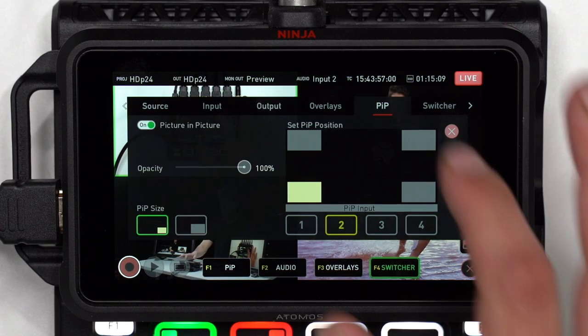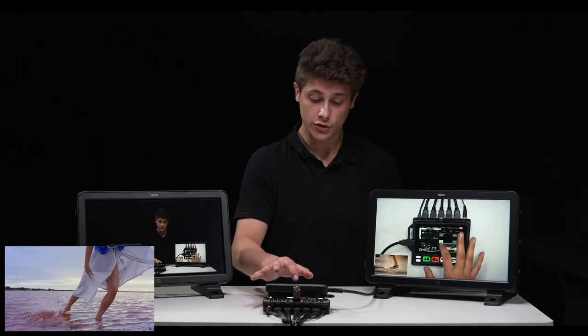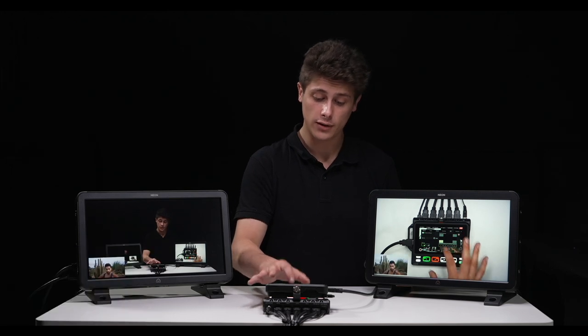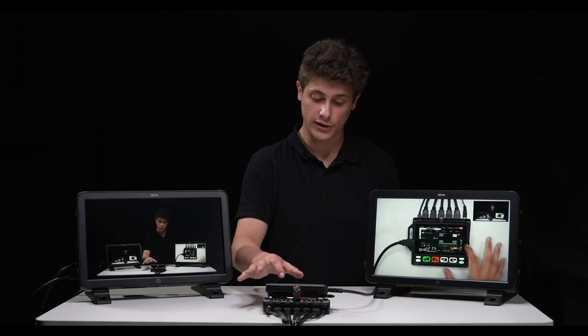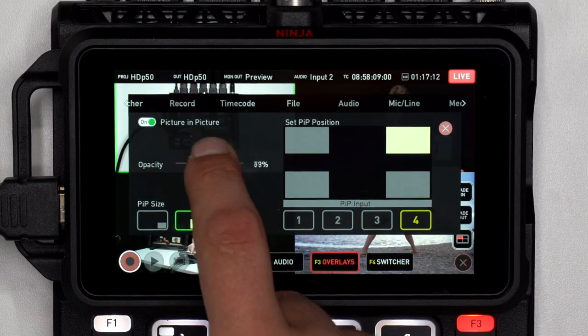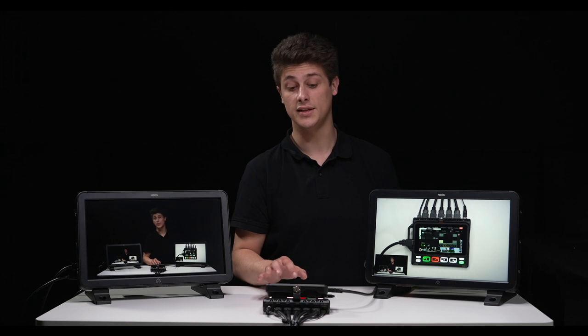In the picture-in-picture menu, use the switch to turn picture in picture off and on. Use the numbered icons to select which input you'd like for your picture in picture, and use the square location targets to position it. You can also alter the size and opacity of your picture in picture via the opacity slider.